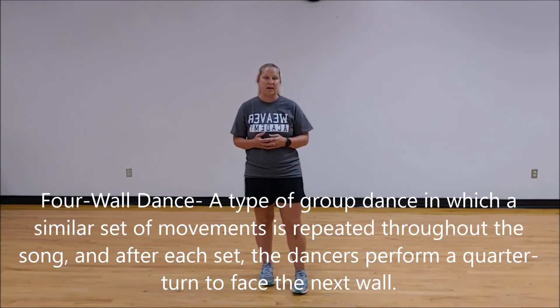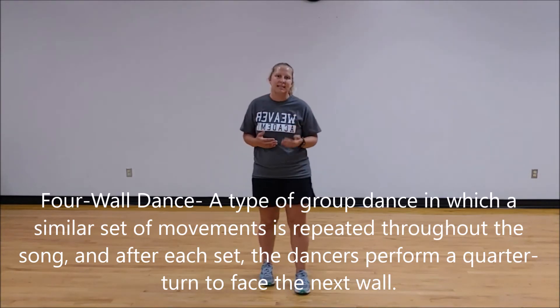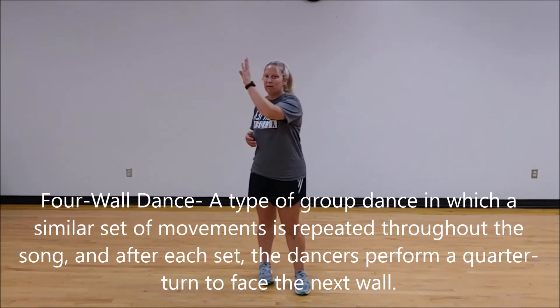As we've learned, a line dance — a four-wall line dance — means that you will repeat the dance to each of the four walls. So you'll complete a quarter turn and then the dance starts all over again. Let's put it together. We're going to add the stomp clap just because I think it helps keep us all on the same beat, and then we'll put it to the music.